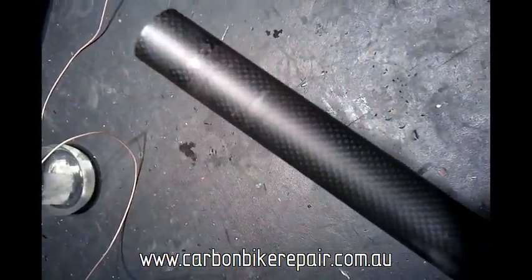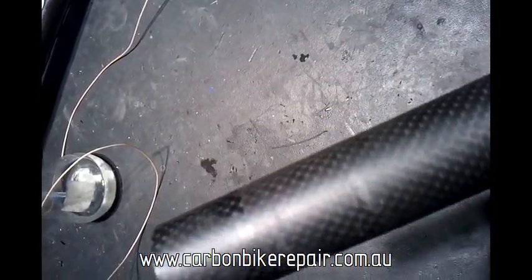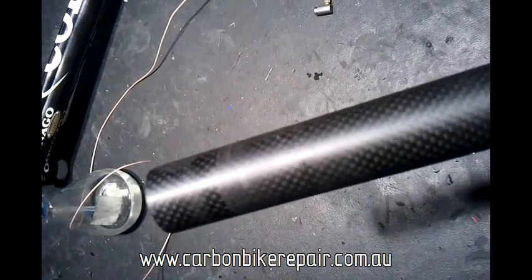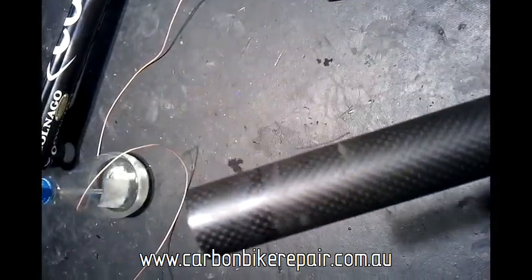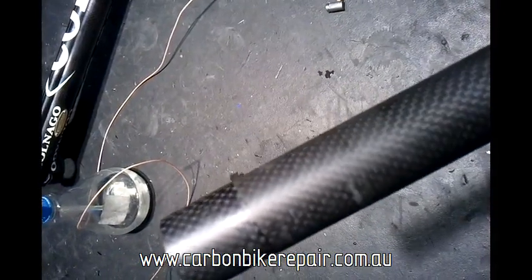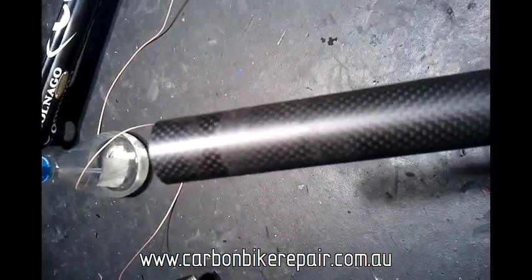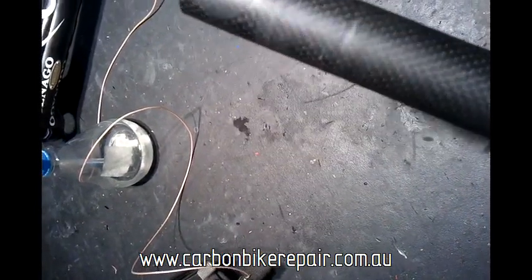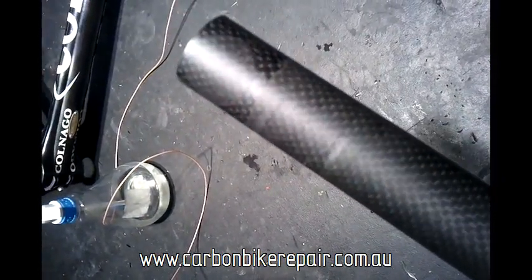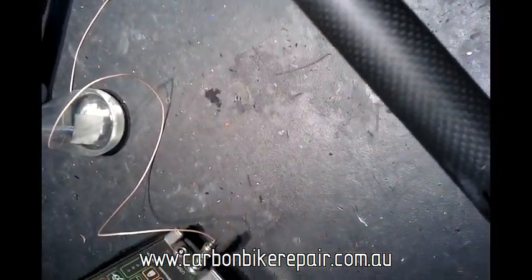Doing a visual inspection on the steerer tube — the steerer tube is a major concern because it's very high stress where the stem is clamped onto the steerer. Obviously if that breaks you lose control of the bicycle, which is generally quite bad. So it's very important that the steerer tube is in good condition, paying particular attention where the stem is clamped and where the headset contacts on the fork tube. Visually, nothing looks too bad.